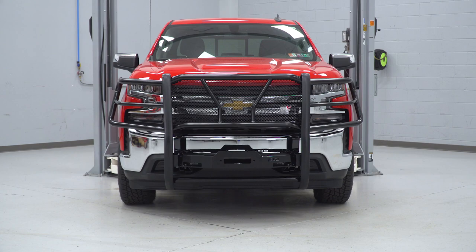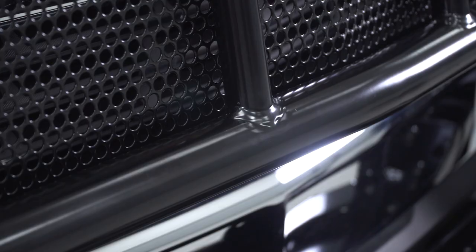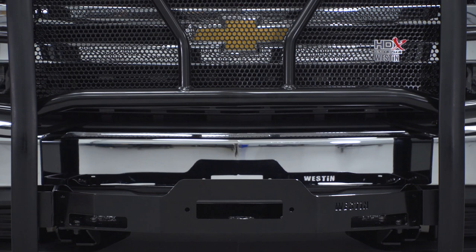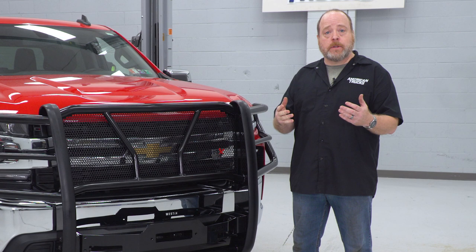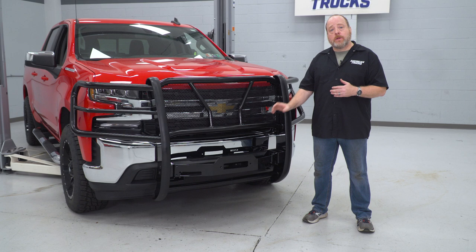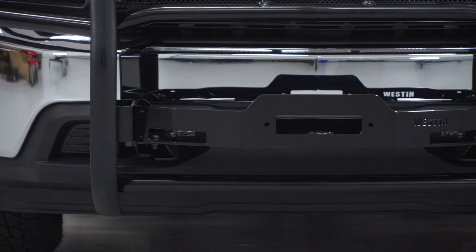This kit from Westin offers a very rugged yet attractive alternative to a full-width steel bumper for adding a winch to the front of your truck, and it's gonna give you solid protection for your front end as you're going down those less traveled roads or off-roading altogether. As you'll see in the upcoming installation, this winch tray is very solid. In fact, the steel on that tray is thicker than some of the steel bumpers I've seen here at American Trucks.